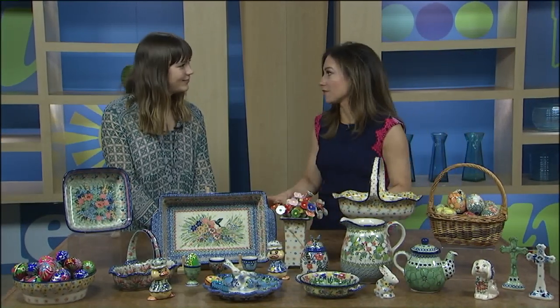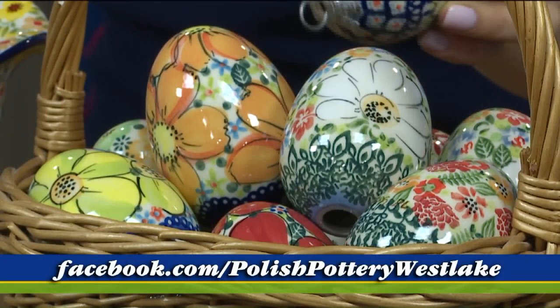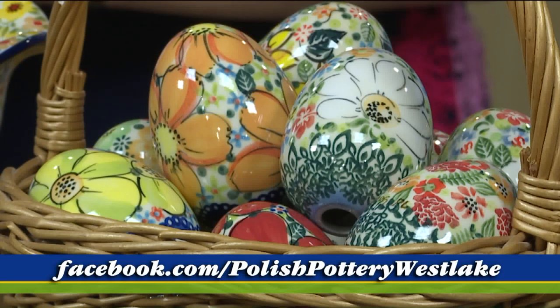They're all great gifts, and when you give these as gifts they don't get put away — they're out on display all year long, forever. Some of the ceramic eggs can also be ornaments, so if you have an Easter tree or somewhere to hang Easter decorations, they're perfect. Not only are they durable and microwave safe, they last forever — you will keep these pieces forever.